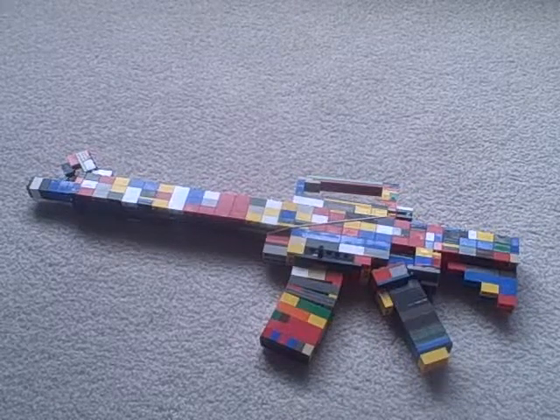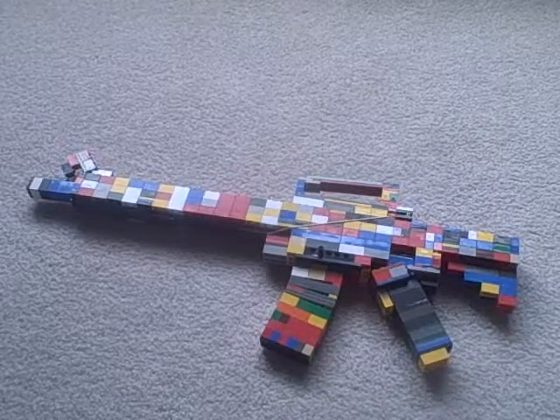Hey guys, Hathor99 here, and today I'm going to show you my LEGO M16.